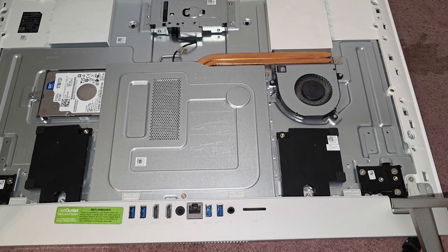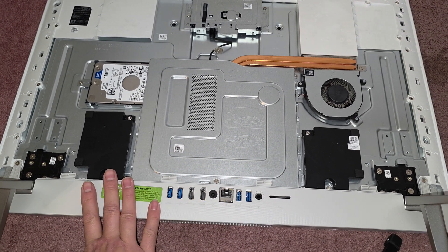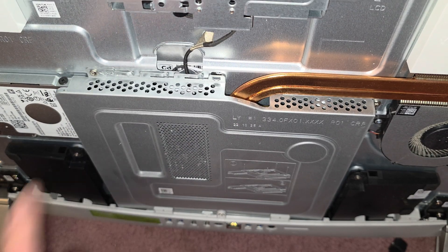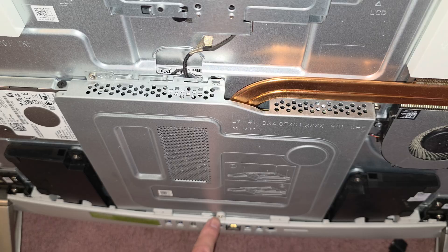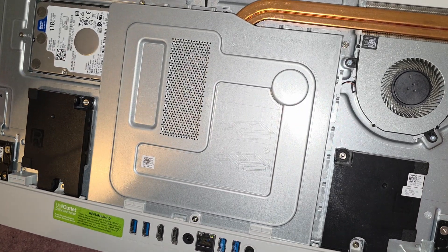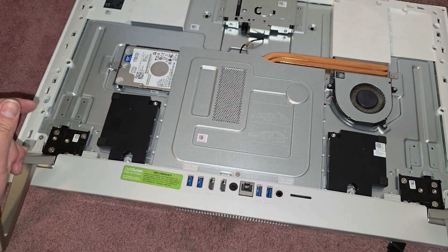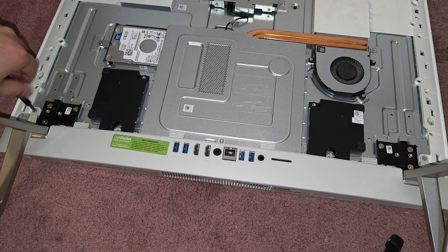We're using a PH2 screwdriver. I want to get to the motherboard here. I do see a screw up here and a screw over here, so I see two. I probably have to remove this as well. There are four screws, it looks like, according to that. So I'm assuming we need to take this portion off, so we have to use a PH2 screwdriver and get these out.